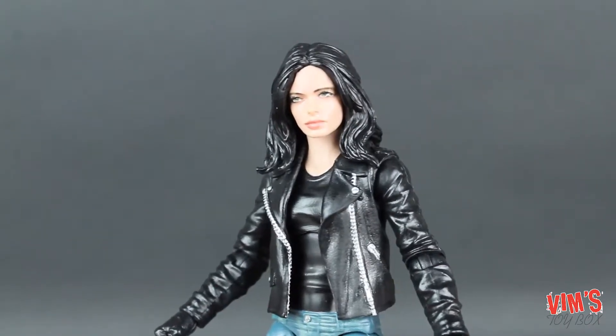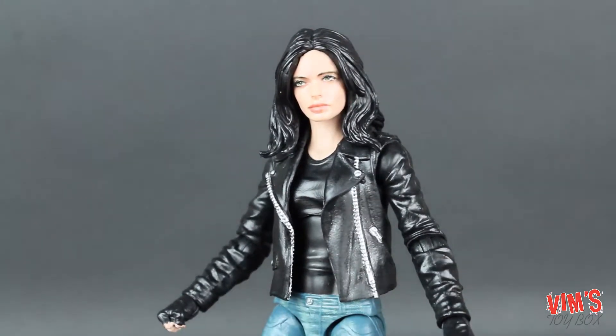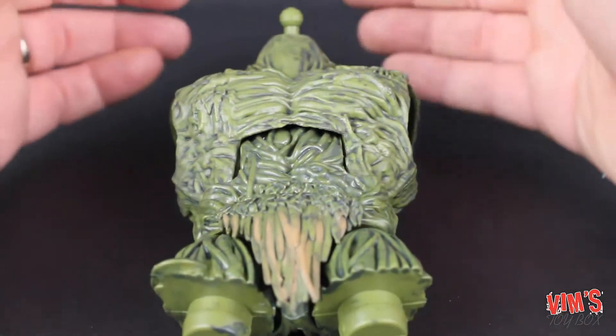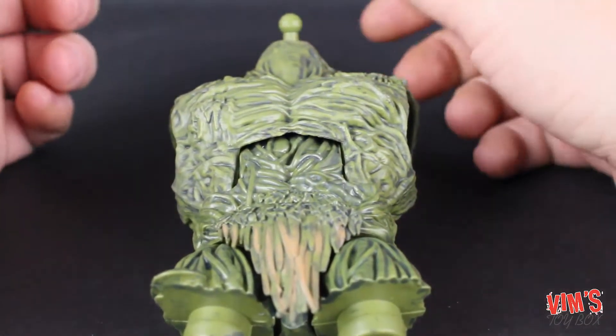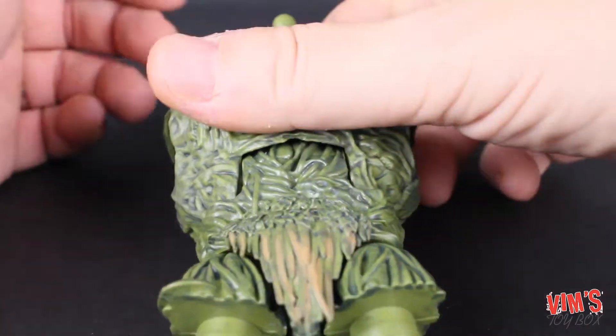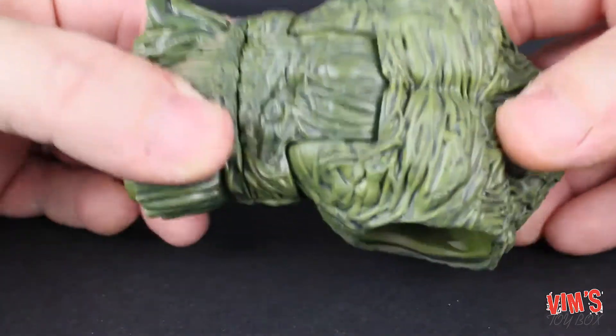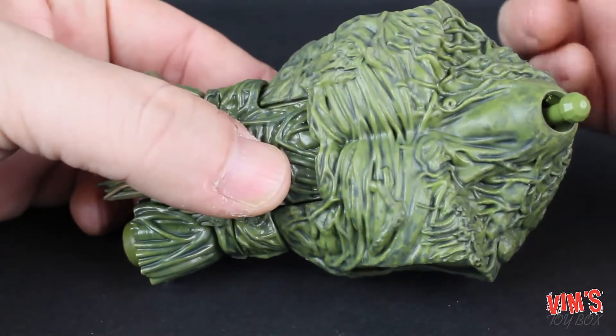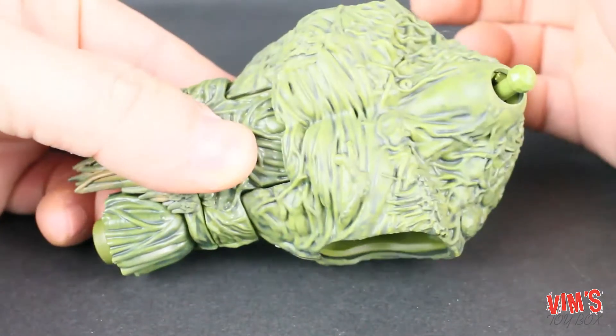Let's take a look at what she comes with — this section is going to be very short. Because what she comes with is absolutely nothing. She comes with the Man-Thing Build-A-Figure body, but as for her own accessories — no weapons, no bags, no guns. Nothing.